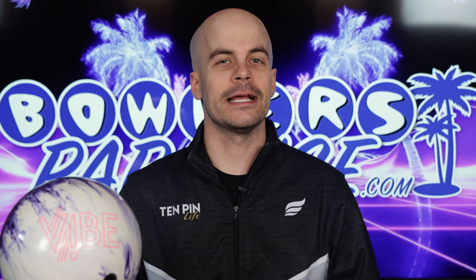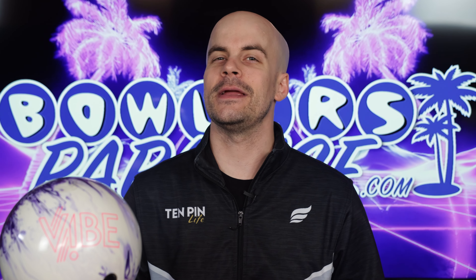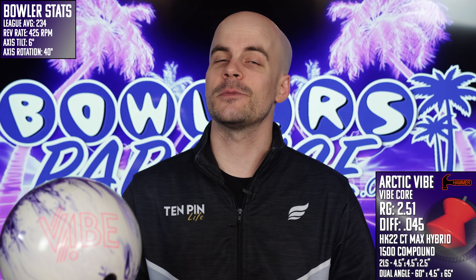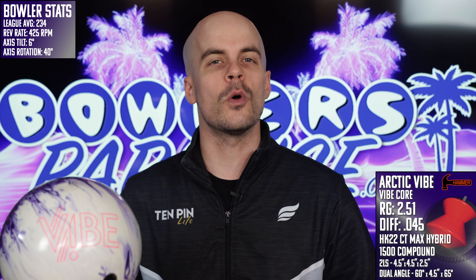What's good everybody, welcome to Bowler's Paradise. My name is Ben, I'm a USBC Silver certified coach, and today we are taking a look at the all-new Arctic Vibe from Hammer. Before we fire this one up, be sure you subscribe to the channel — it's free, it's easy, and it is the best way to help us bring you the best non-biased and cross-brand reviews in bowling.